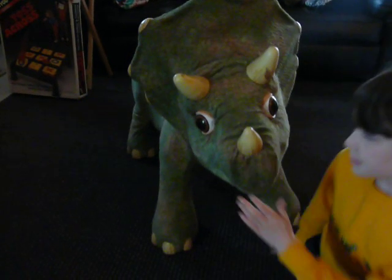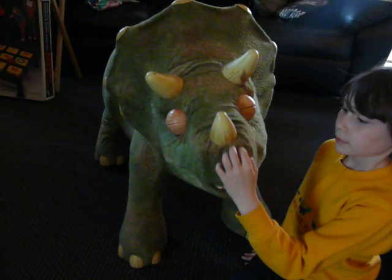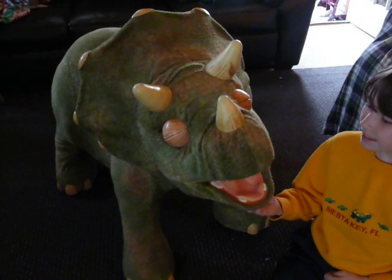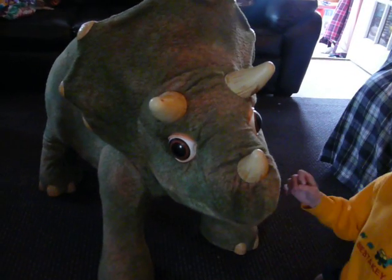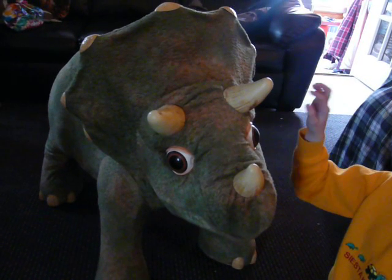He scratches his nose and he actually sneezes — it's kind of cute. If you touch his chin, he likes that and reacts to scratching. His three horns also play music if you touch them.